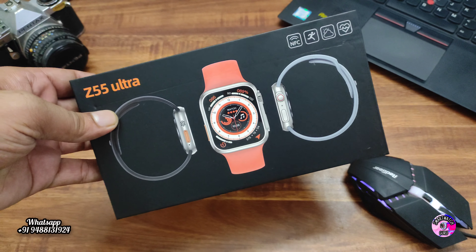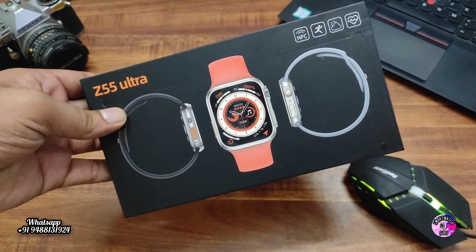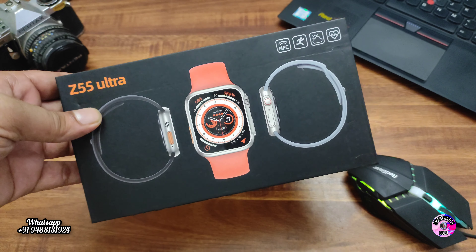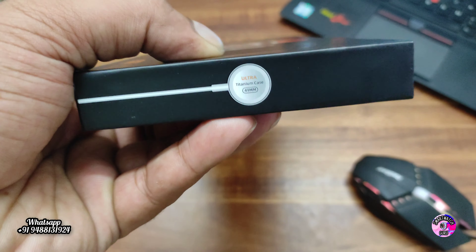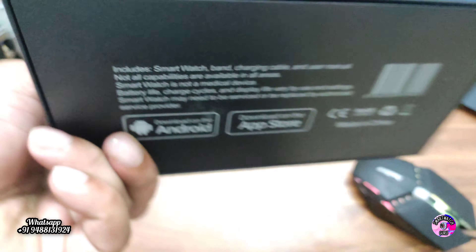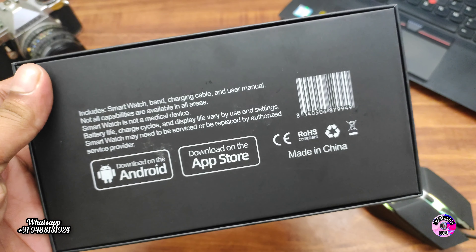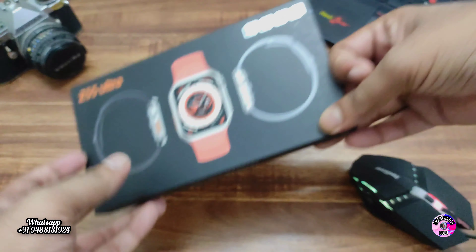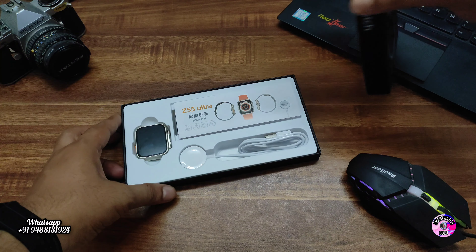Hello guys, you are watching Smartwatch Guru. Today we have a budget smartwatch ultra model — this is the Z55 Ultra. We are going to unbox it right now and check what features are available. It comes with a compact and premium box. It is compatible with both Android and Apple devices.